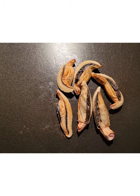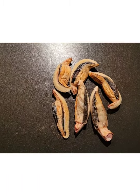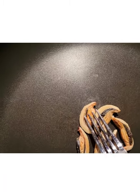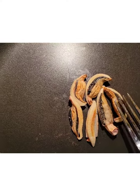I found these in some wood chips — decorative wood chips around some landscaping areas. Probably filled with all kinds of chemicals, I don't know.